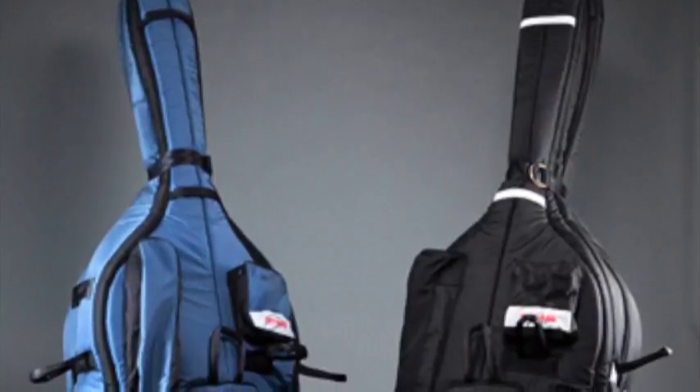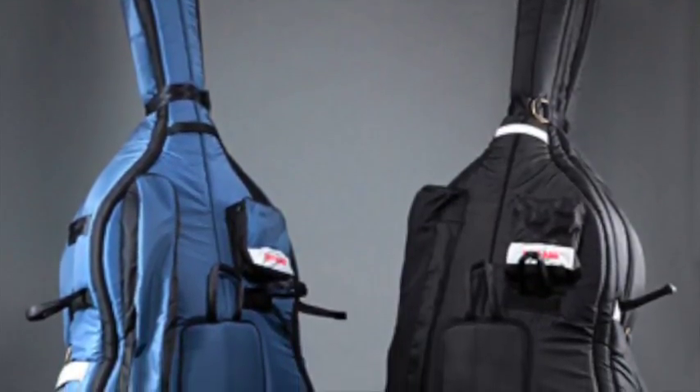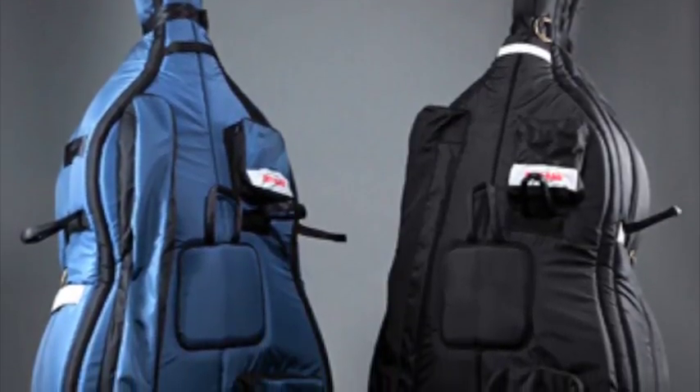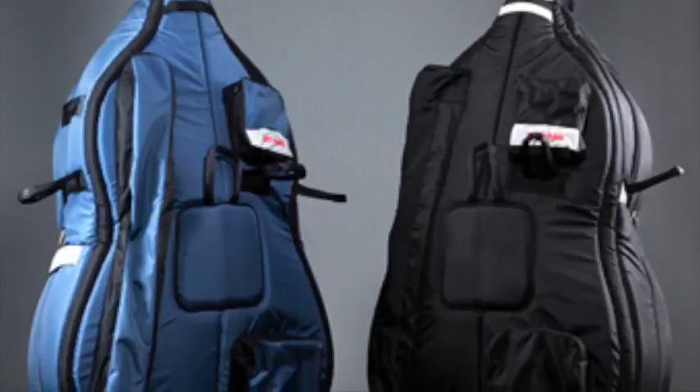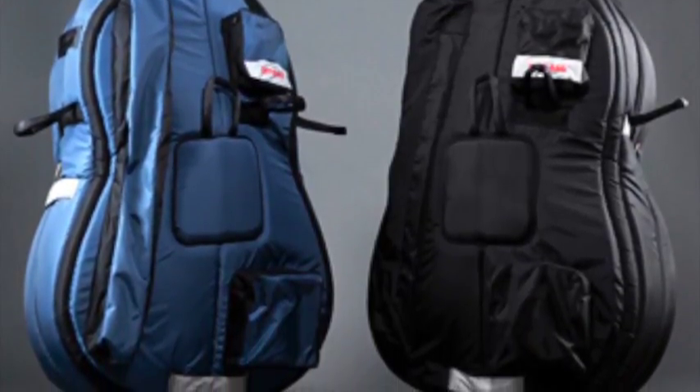If you don't have a bag to put your bass in — a padded bag — you should get one to protect it when you take it outside. I'm looking for one that has wheels, so on those long trips from the car to wherever I'm going, it's less of a burden on the body.